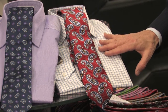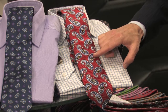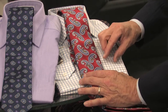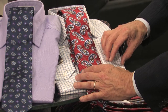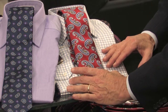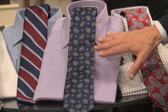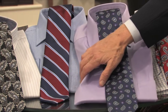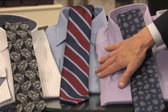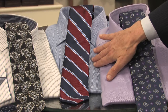Besides color, the other thing you want to keep in mind is the scale of the patterns. You can see where I have taken a pattern necktie and put it on top of a pattern shirt. As long as the scale of these two patterns are very different, they will be complementary. So here you can see a big pattern with a lot of space on top of a tighter checked shirt. When you have a solid shirt, almost any pattern will work with it. If you notice the plaid shirt, because the pattern is so small, it almost becomes a solid, and then it's easy to take a nice bold wide stripe that will still complement the small pattern on the plaid.